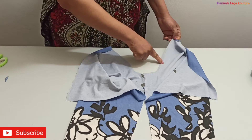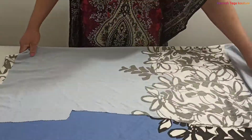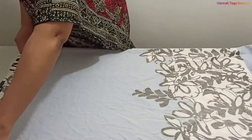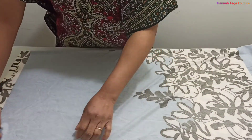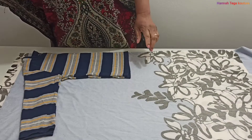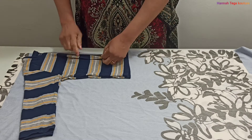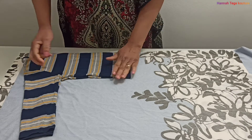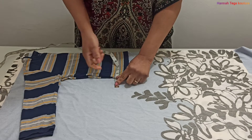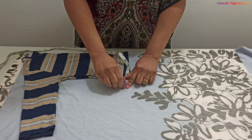Now we'll cut out the top of the pajamas. I'll be cutting the back panel first before going ahead to cut the front panel. Place the top you want to use on the fabric with the fabric unfolded on the side — place it unfolded at the edge and place your top on it.